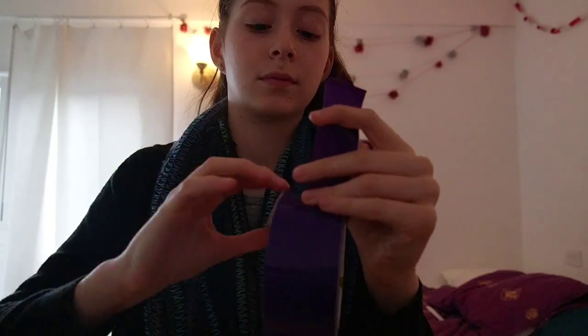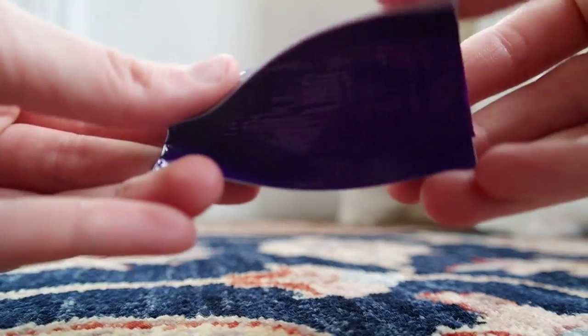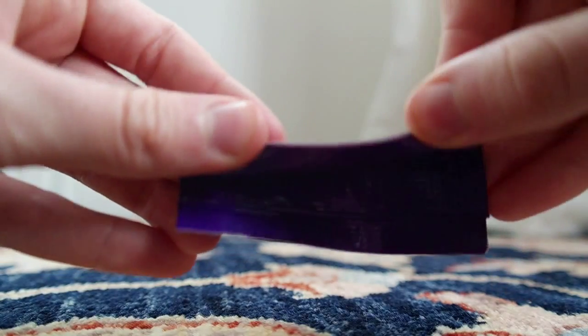Now you just want to take out your strip that's folded in half and fold it in half again so it looks like this. Then take the side that is facing towards you and fold it up so it looks like this.